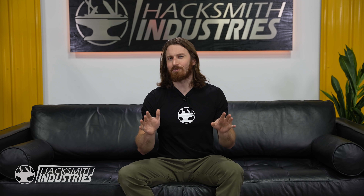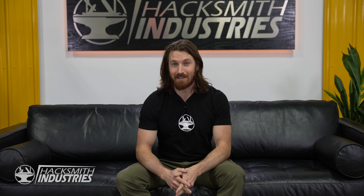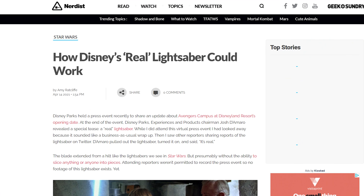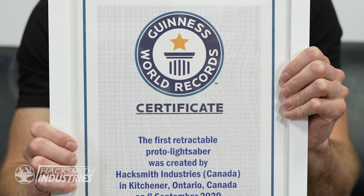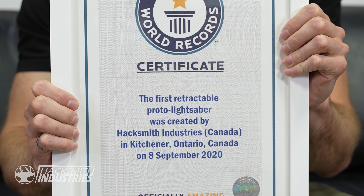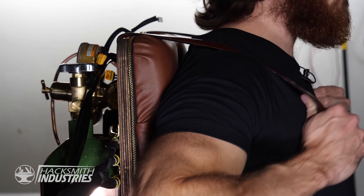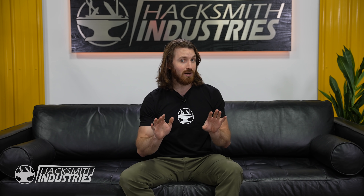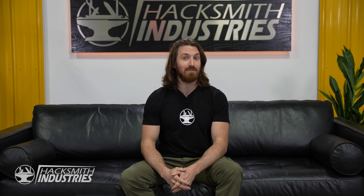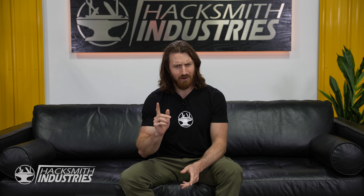So in case you've been living under a rock, Disney recently announced that they've created the world's first retractable lightsaber. Which is kind of strange considering I have a certificate right here from last year. Okay, so ours is still technically a proto lightsaber since it requires a backpack, but we are actually working on a newer version that might just be fully self-contained in the hilt. But more on that later.